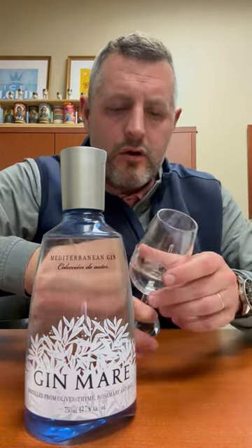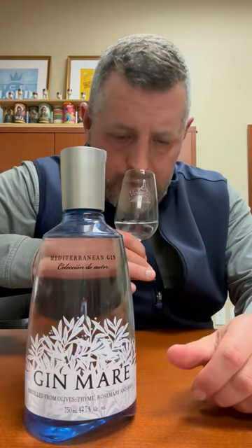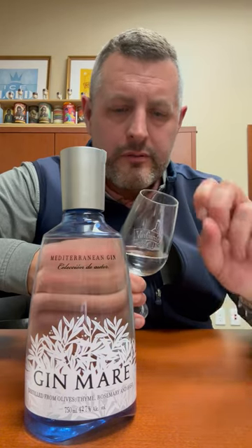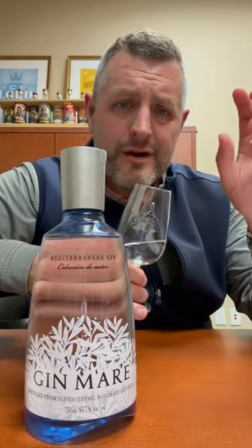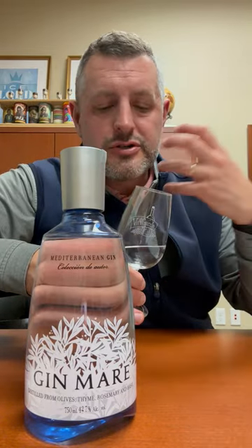Very herbal. This has got a lot of thyme, rosemary. There's definitely citrus on the nose, but it's that herbal note that really drives this one. This is perfect with an olive if you're thinking about a martini, but really fresh, really bright.